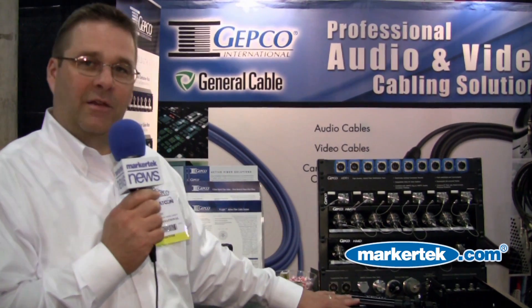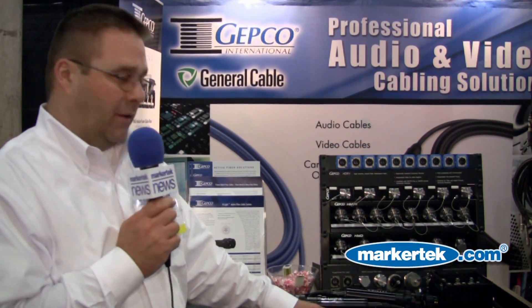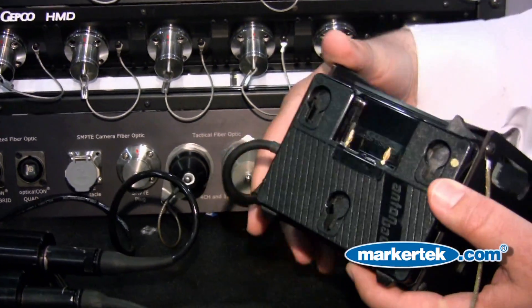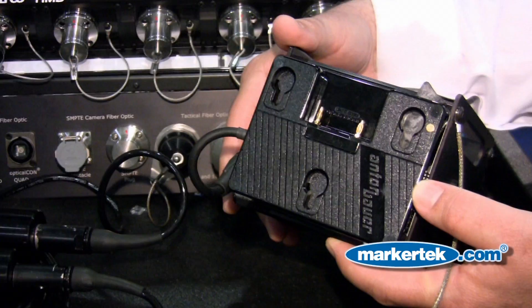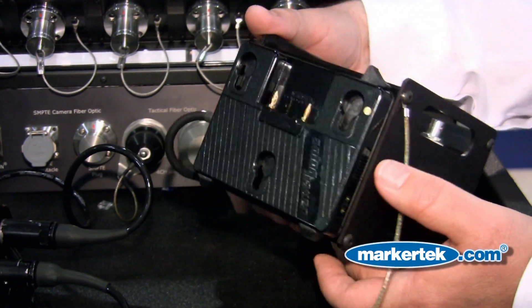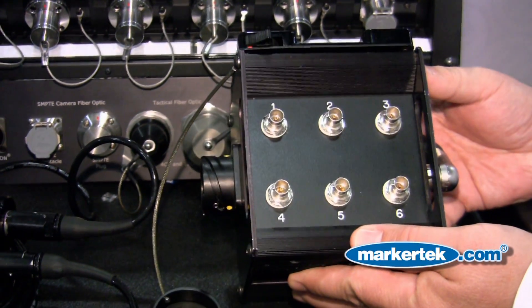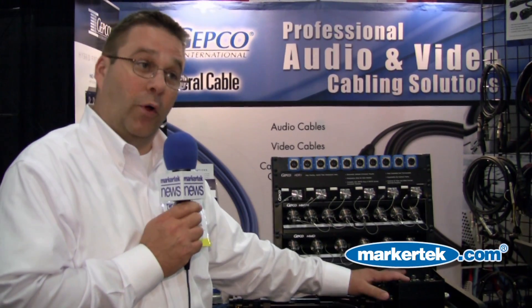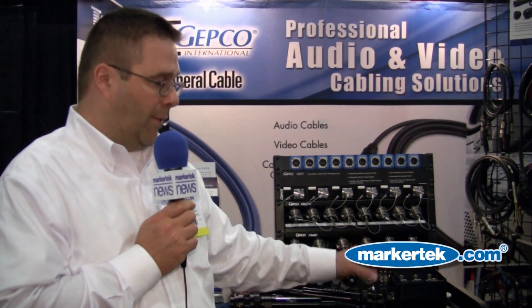So it's actually an active fiber optic cable — everything is in the connector. For the remote end, you could run it off battery power, an Anton Bauer battery pack. So if you're out in the field, you could go ahead and put a battery on there. You don't need local power; you could use the remote battery power.